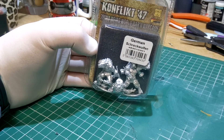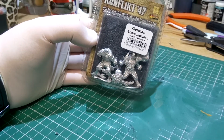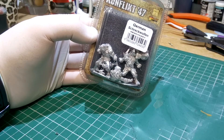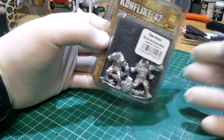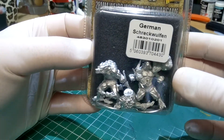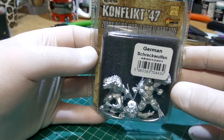Hi and welcome to Hobbyman UK. I've got another unboxing for you, another Conflict 47, some more 28mm miniatures. This is the German Schweckenwaufen, which are obviously horror miniatures as part of the German infantry under the Conflict 47 game from Warlord Games.